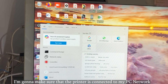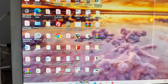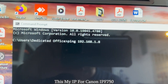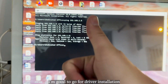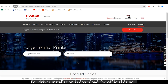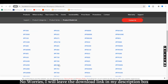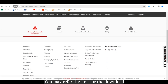Before I proceed with the installation, I'm going to make sure that the printer is connected to my PC network. I go to the command prompt and type the ping command using the IP for my Canon IPF750 and click enter. Okay, bingo — I'm good to go for the driver installation. Download the official driver from the official website. I will leave the download link in my description box.